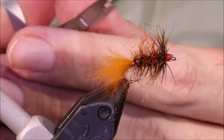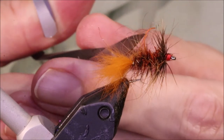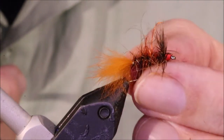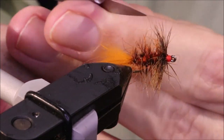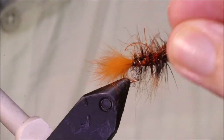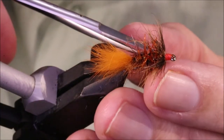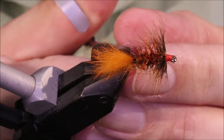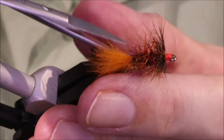I've brushed that up pretty hard there to free up some of these rubber legs. You can come in with your scissors and free them up. As you fish it, more and more of them will work free — you catch a couple of fish, grab the fly with your forceps, it gets leggier and more full of movement, which is great. It doesn't do you any harm just to get a few extras cut loose.